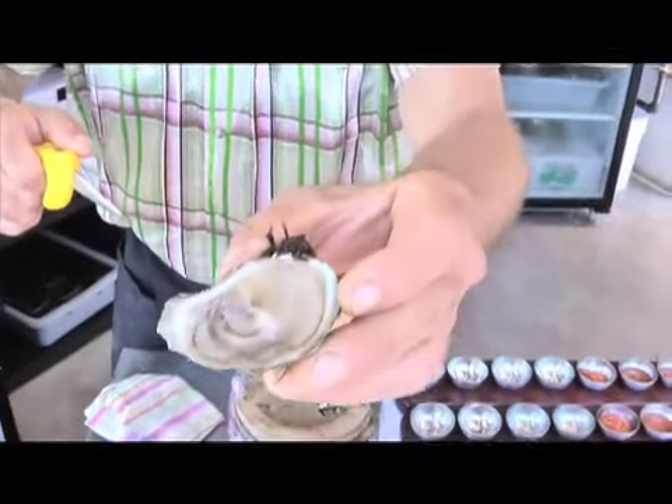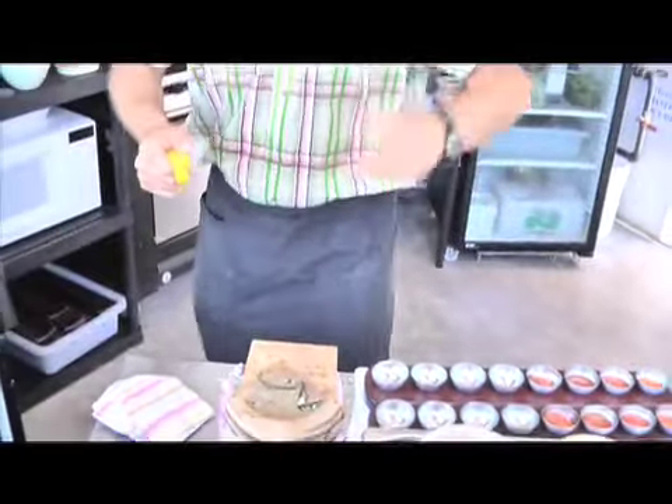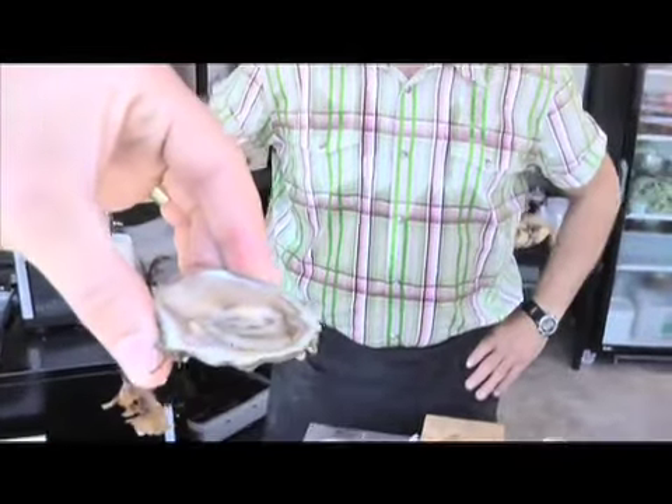And there you go, for you. Oh jeez, now I've got to eat it. Well done. I've never tried an oyster before, but I do like sushi. Do I chew it or swallow it whole?